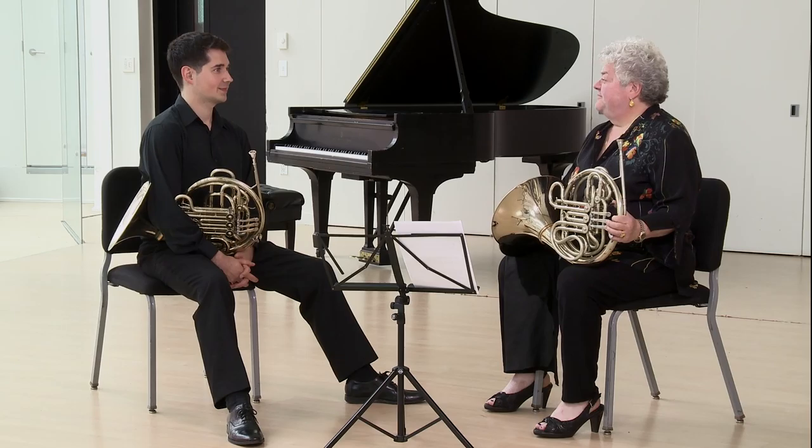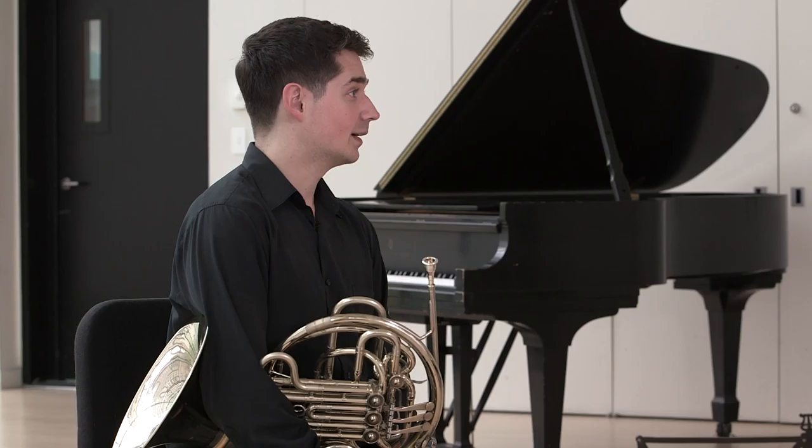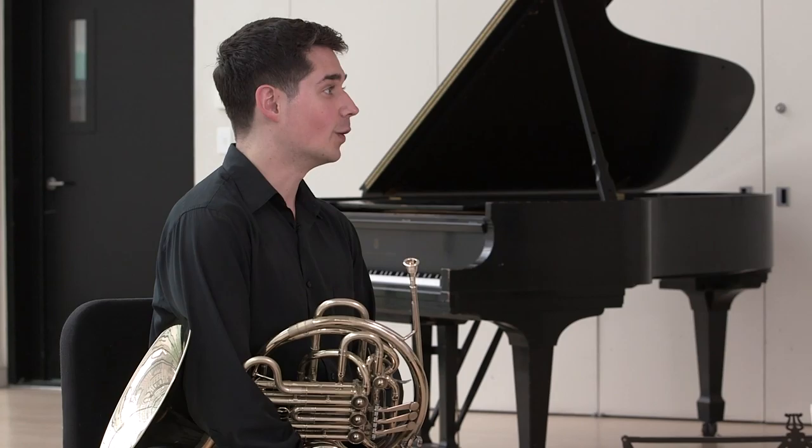You've been practicing the spider, correct? I have. Tell us about the spider. Well, the spider is a great way to get through all the registers of the horn. It's especially powerful when you do it around a break because you have to go over it over and over again. Awesome.